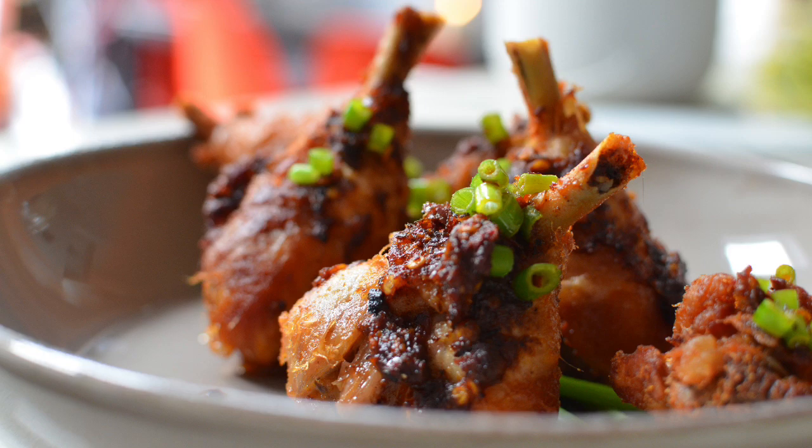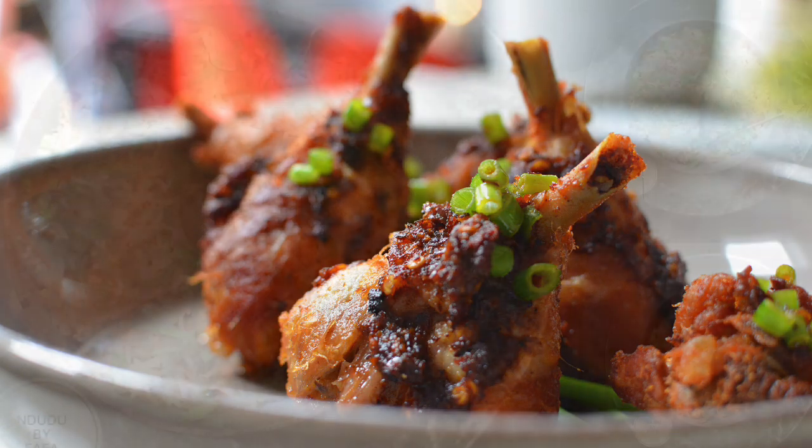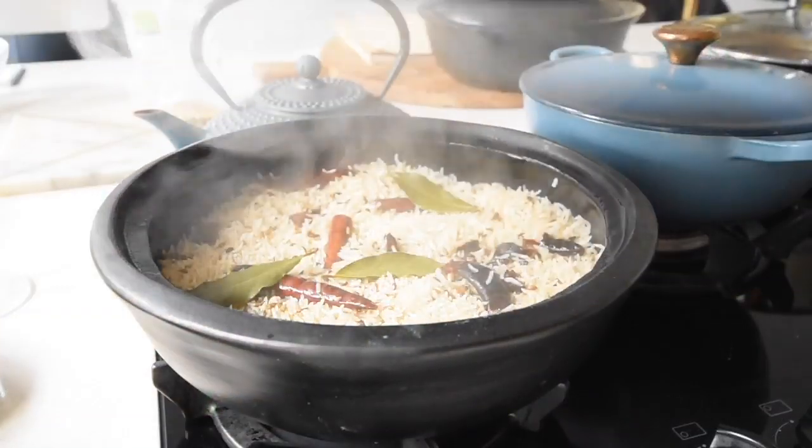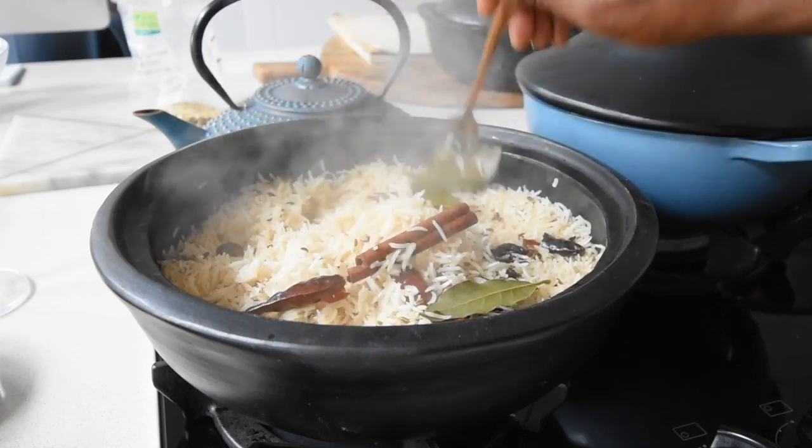This is not any other food — this is Ndudu by Fafa. You can serve this with a plethora of rice recipes that I have, particularly this cumin rice recipe, which is absolutely a must try.